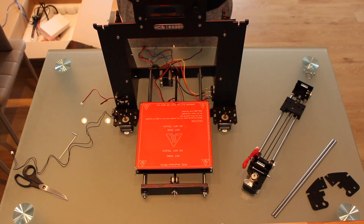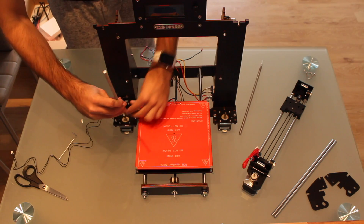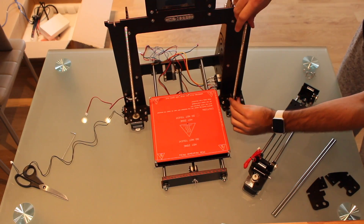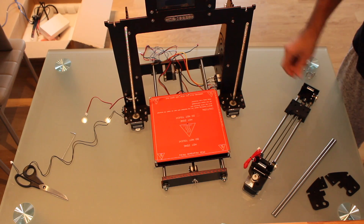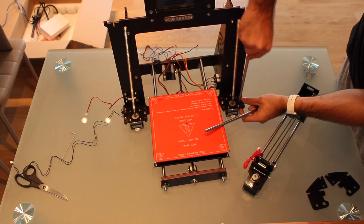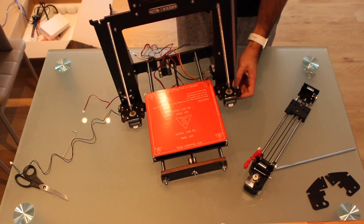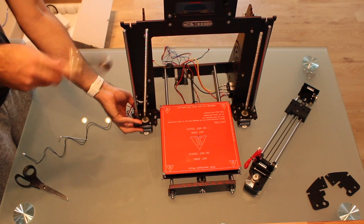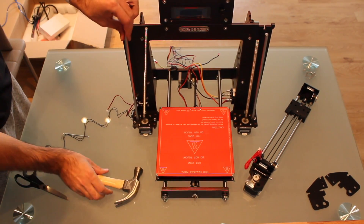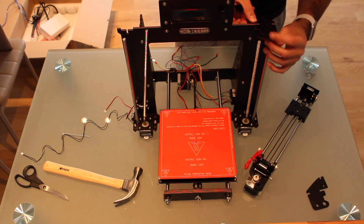The first step will be to take the two threaded rods and insert the flexible part in the modules. Once we have the threaded rods in place we have to take the smooth rods and insert them in the holes. And now the second one.